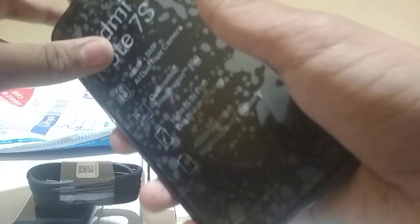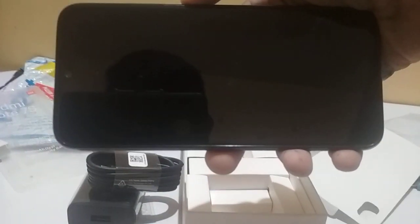So this is the new handset, Redmi Note 7S. It has an in-camera for 8 megapixel. You can see this cover — let's take it out. Cool display, water dot display. Black color, so let's start this device.